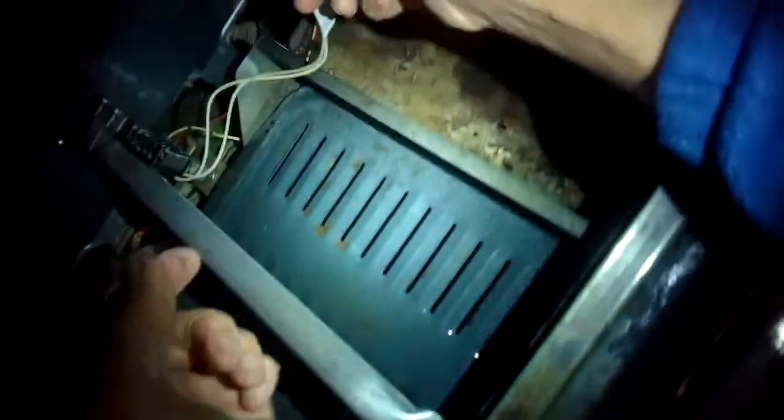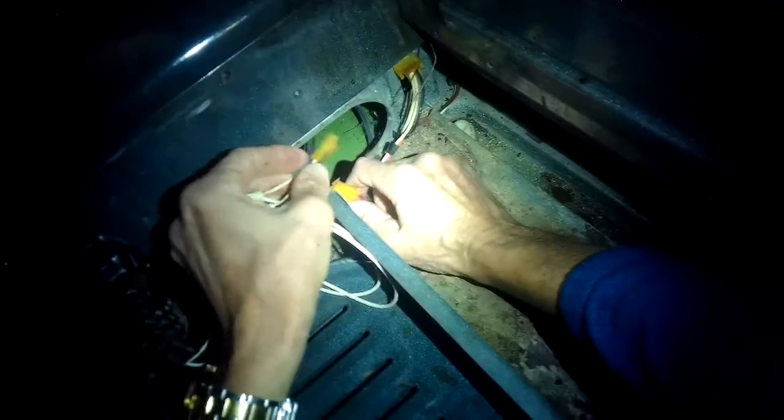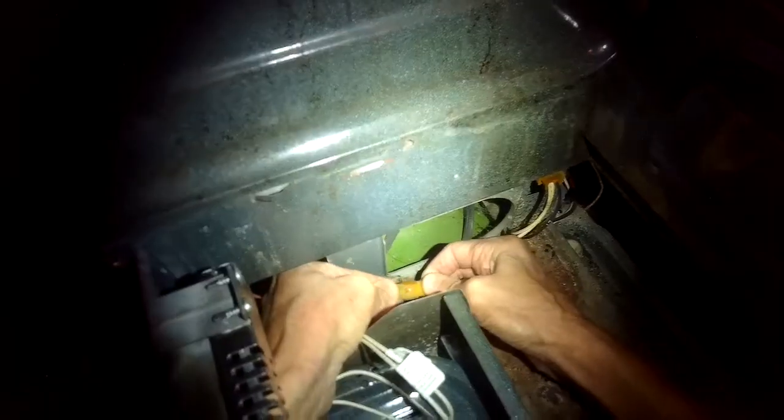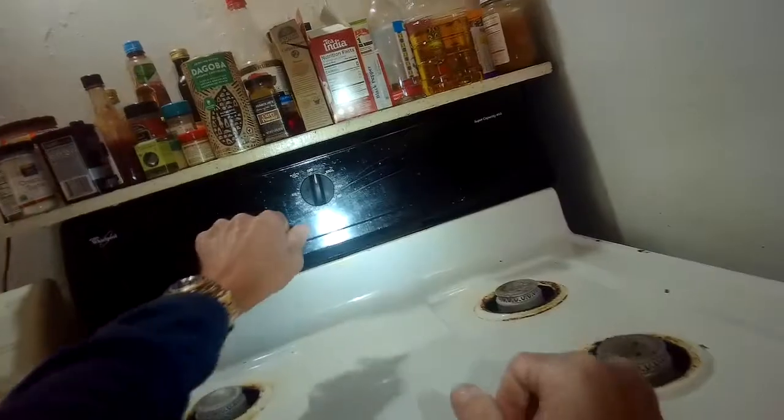A lot of times when you go to do the igniter replacement you actually have to cut the wire that goes from the oven to the igniter. In this case this igniter had been replaced before, so it already had some wire nuts to make it even easier. I'm going to put the power connector back together again — the harness — click it in nice and tight. Tuck away the wires and then we give it a little test.